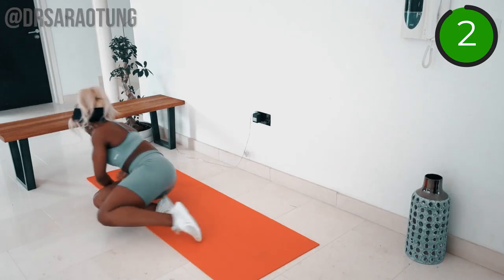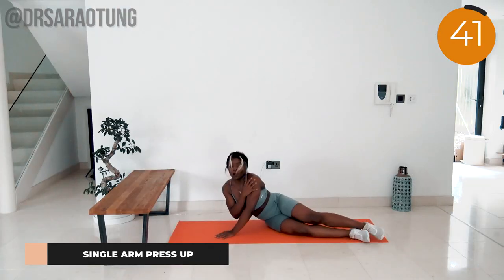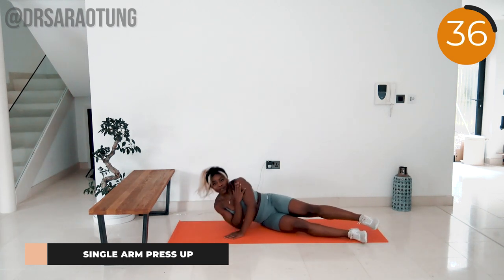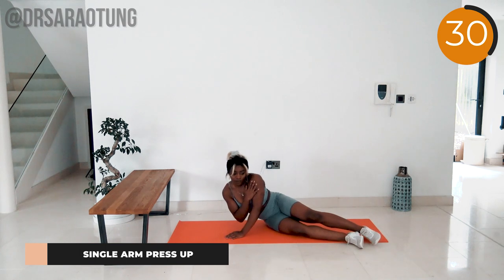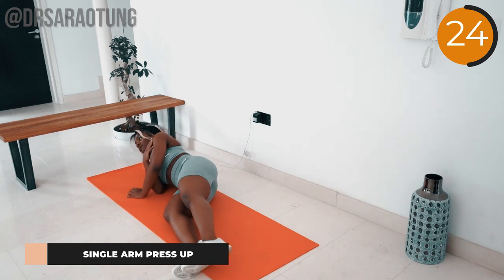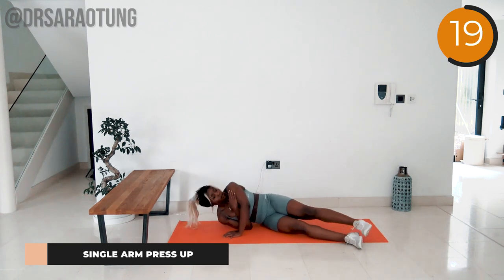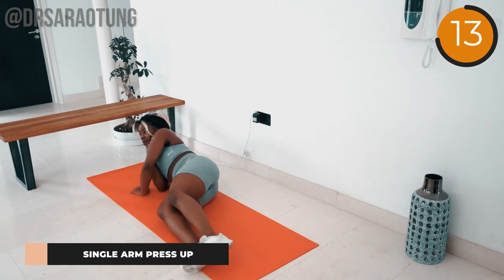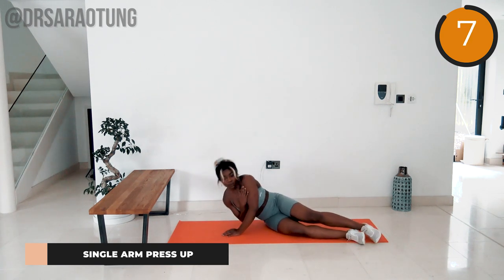Well done! Now doing the same thing on the other side. Find that comfortable position — the active arm crosses in front of the body, palm flat against the mat as you press up, pushing the upper body up off the mat. Keep going — be strong and intentional. You're getting stronger with every rep.